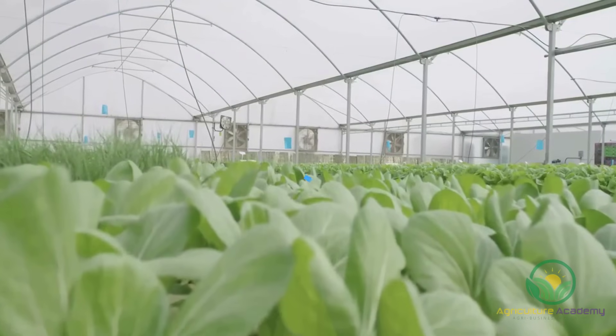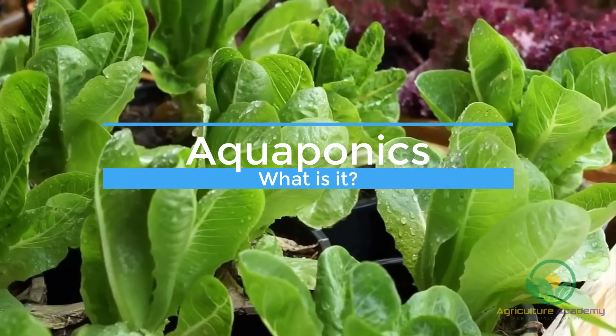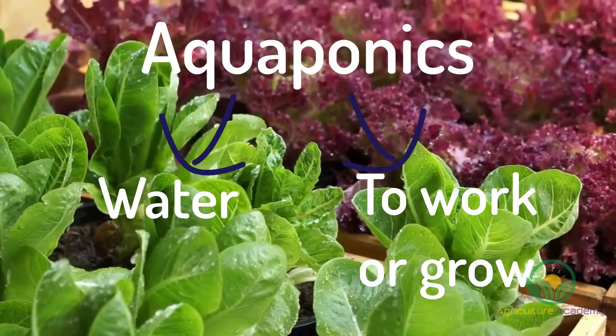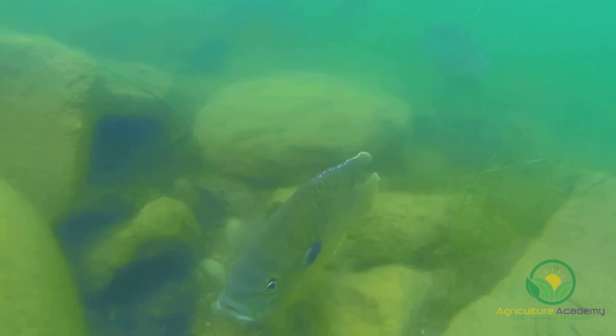Now, let's get started by answering the question: what is aquaponics? In a nutshell, the name says it all. Aqua means water and ponics means to work or grow. So basically, aquaponics is a method of growing plants in water and using this as a habitat for rearing fish too.